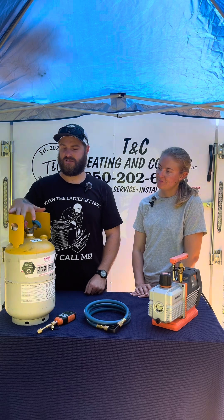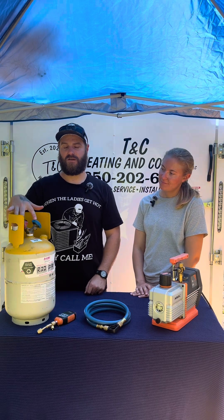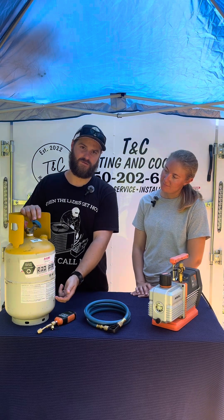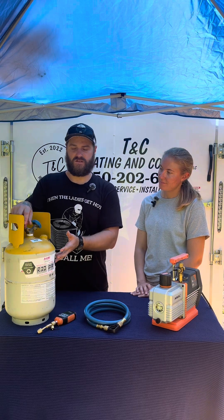You have two sides of this — you have a liquid and a vapor. The liquid does have a tube that goes all the way down and pulls the liquid out. The vapor is up top.